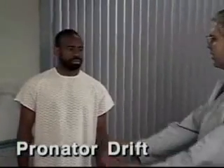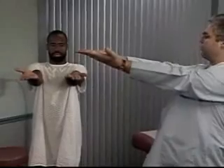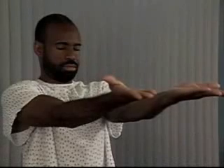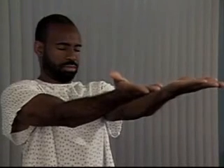Now check for a pronator drift. Ask the patient to hold his arms forward and parallel with the palms up and to close his eyes for 20 to 30 seconds. Normally, the patient can maintain this position, but watch for downward drifting of one arm and pronation of the forearm, which suggest mild hemiparesis.